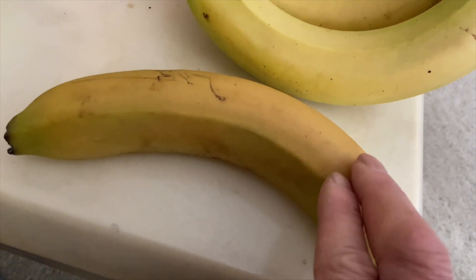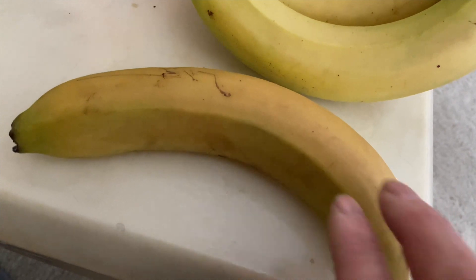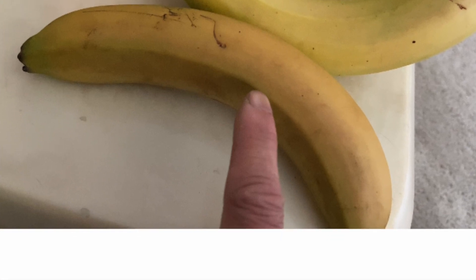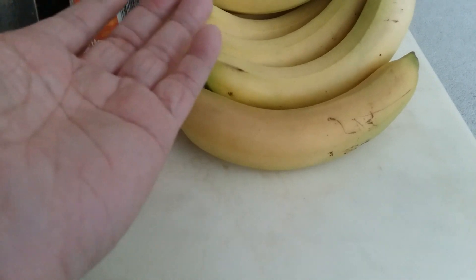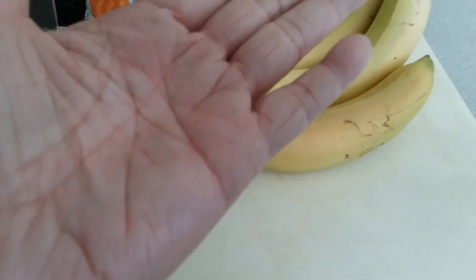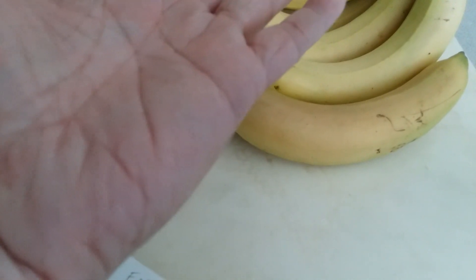So I would think anything — any microbes on here — would be damaged as well. Maybe the color of the banana has some blocking effect on the UVC light, just like if you have fairer skin, you are more prone to get sunburned than someone who has darker skin.